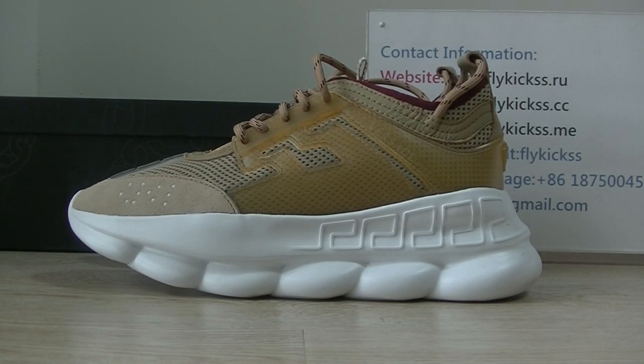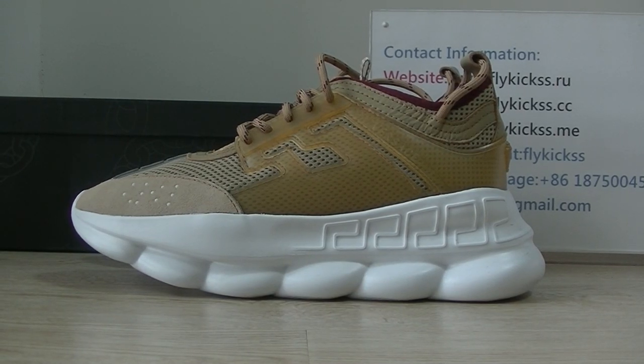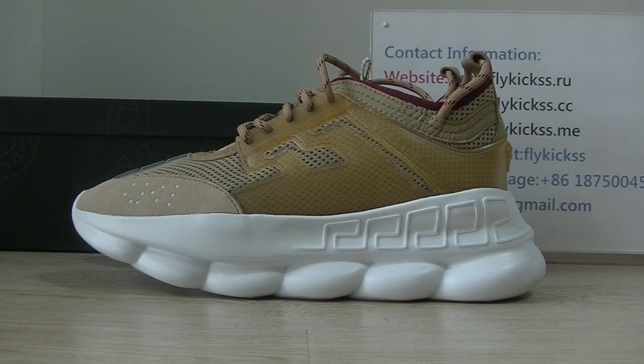Hello guys, welcome to Flykeys.cc and Flykeys.io. Today we get the golden colorway Versace shoes. This pair is the golden colorway. There are many different colorways on our website, so you guys can go to Flykeys.cc to check more detail colorways. Now let's check this golden colorway.